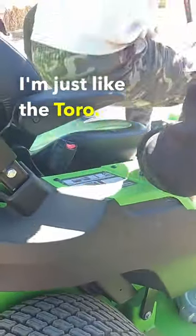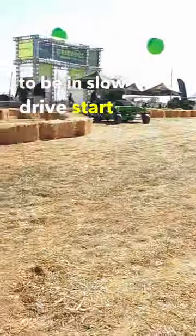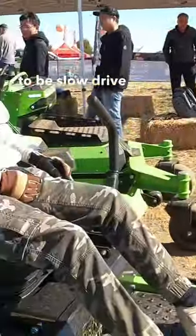I just like the Toro, it's going to be completely normal here. You're going to be in slow drive speed start and off.